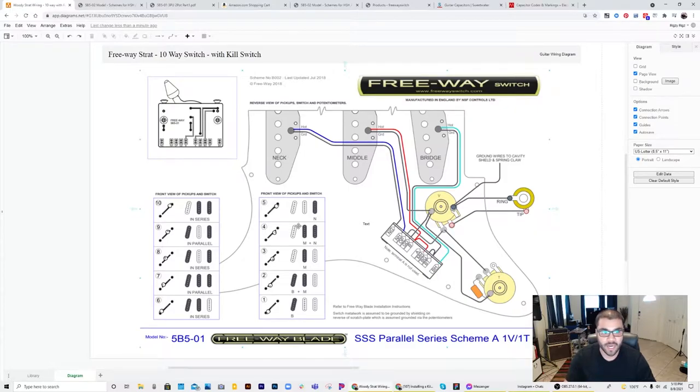Once you flip the switch to its side, you get really cool setups. You get your bridge and middle in series, all of them in parallel, the bridge and neck in series, the bridge and neck in parallel, and finally the middle and neck in series. This is a really cool setup because you get all these different combinations that literally no other wiring diagram has been able to give me so far — especially being able to have middle and neck in series and bridge and middle in series while still allowing the bridge and neck in parallel or series.